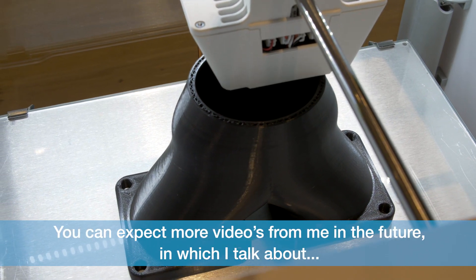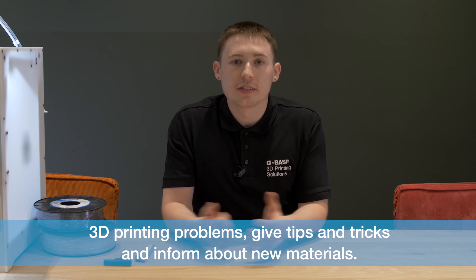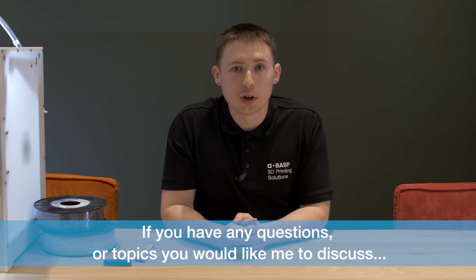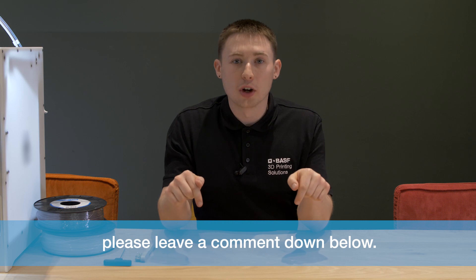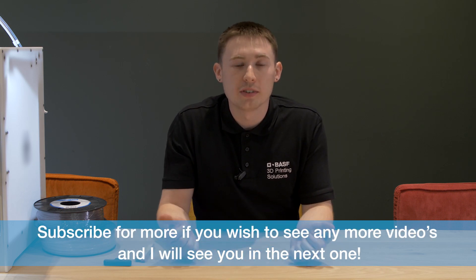You can expect more videos from me in the future in which I talk about 3D printing problems, give tips and tricks, and inform about new materials. If you have any questions or topics you would like me to discuss, please leave a comment down below. Subscribe for more if you wish to see any more videos, and I'll see you in the next one.